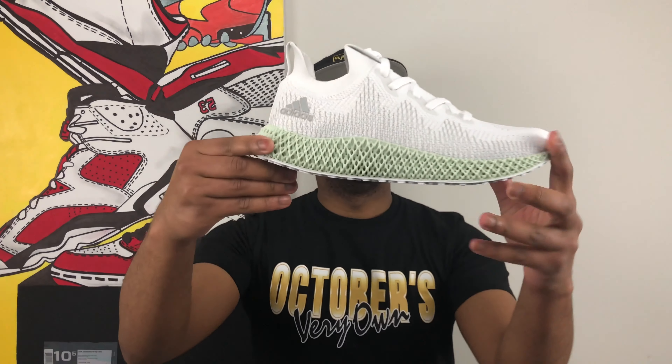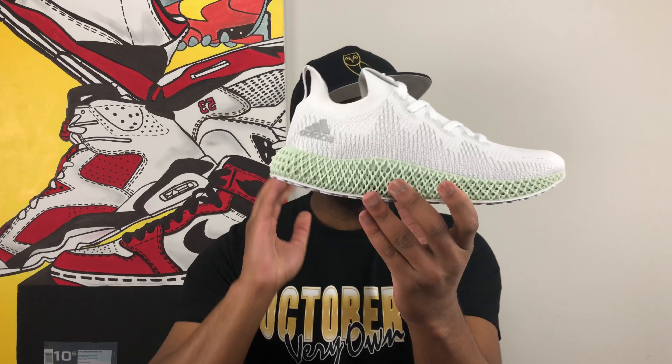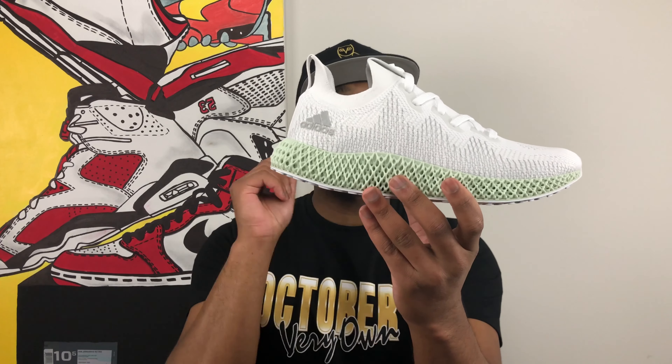I've taken the shoe out so that you can see the proper intro — and here it is. Boom, ladies and gentlemen, this is the Adidas Alpha Edge 4D. The Alpha Edge in white is the latest colorway of this new iteration of this amazing 4D technology that I talked about a little bit earlier.